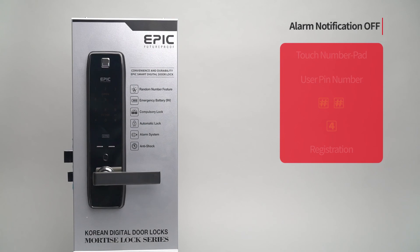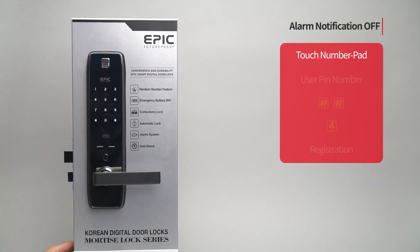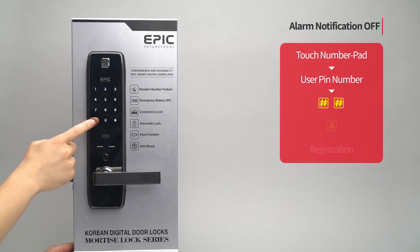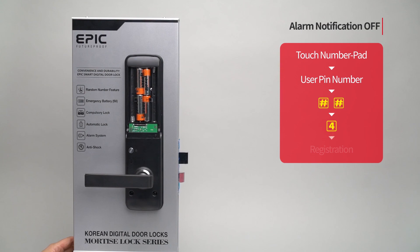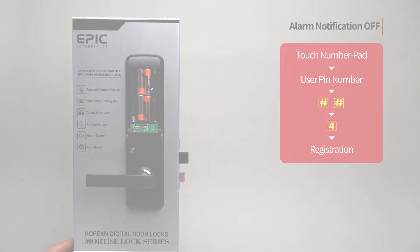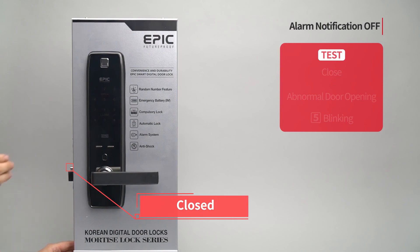Alarm notification OFF: Touch the number pad to turn on all LEDs. Enter the user PIN number followed by the pound button twice. Press the four button. Press the registration button to complete the setting. When the door is closed and there is an abnormal door opening attempt, the five button blinks with no sound.